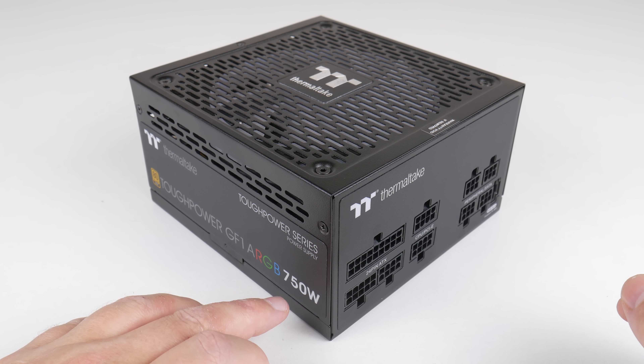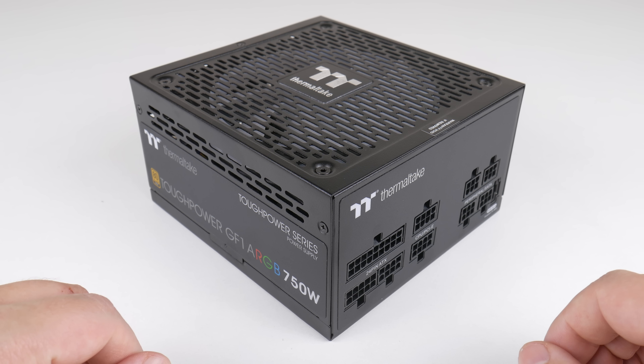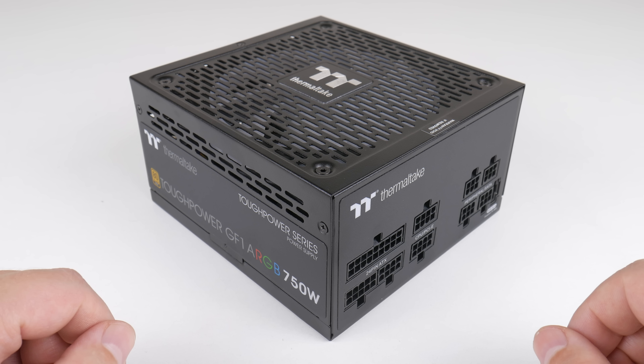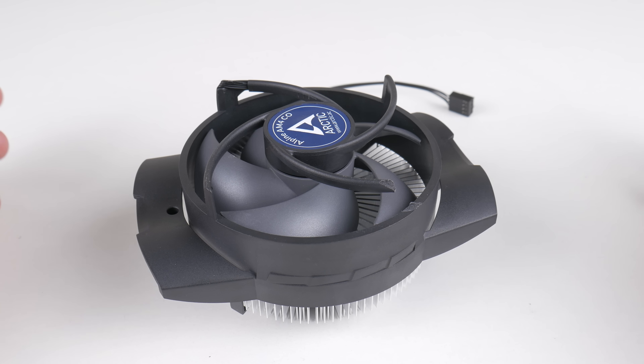We are using a 750W power supply from Thermaltake. Under idle sitting on the desktop, I measured 66 watts for the entire system. Running Cinebench R20, the system consumed 145 watts.